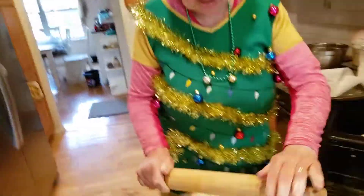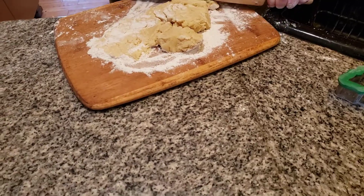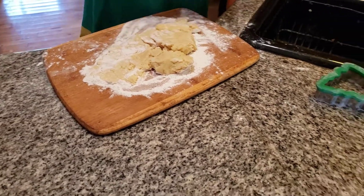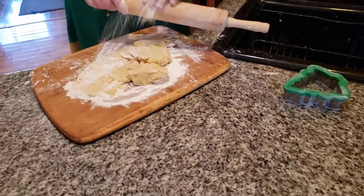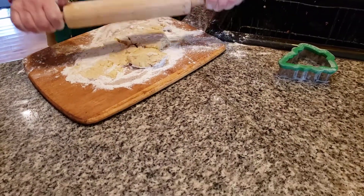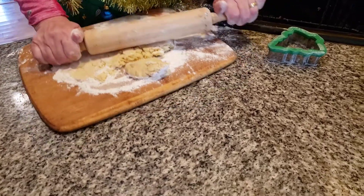The dough has to be really cold. Now you'll notice it starts sticking to your rolling pin — what you have to do is add flour to the rolling pin. You always have to add flour so it can't stick. Sometimes it's going to break — that's how delicate it is. Not to worry about it.